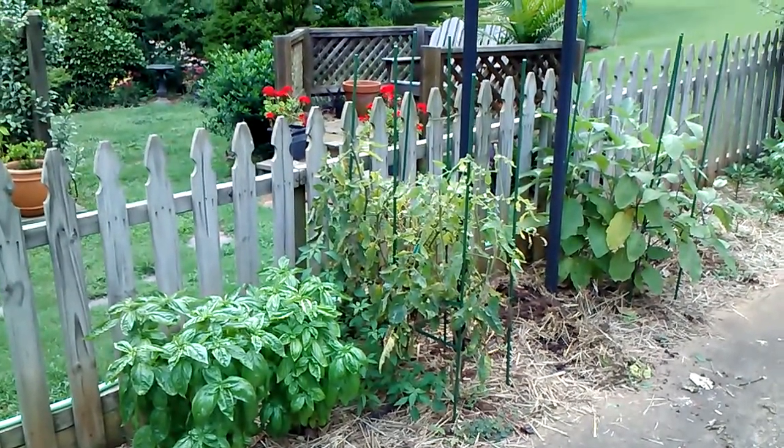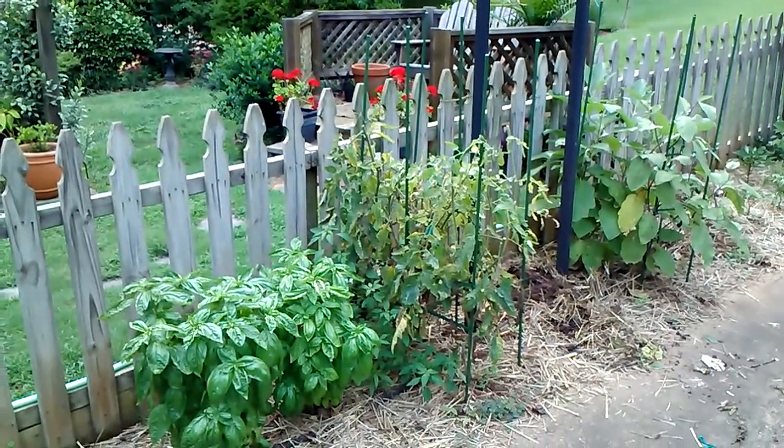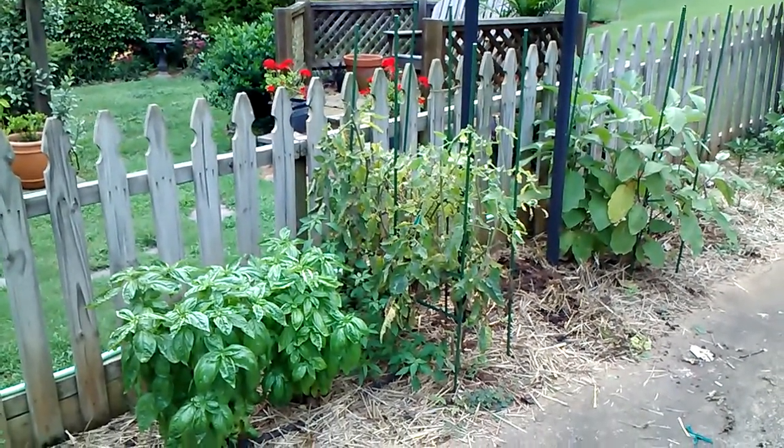Hi, welcome back to Growing Writers, the series that explores connections between gardening and writing. Today's episode is called Start Anew.